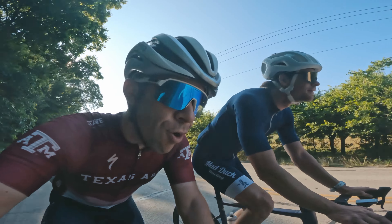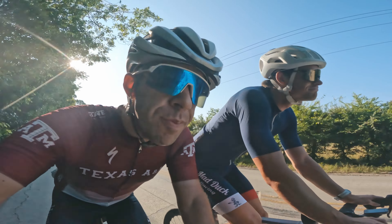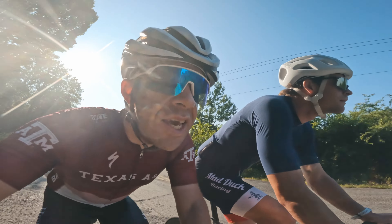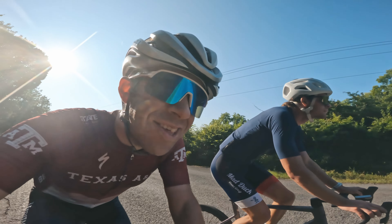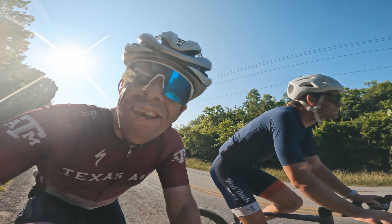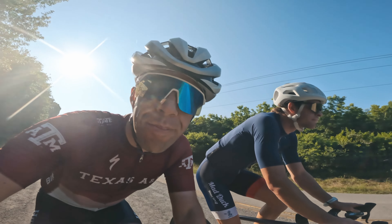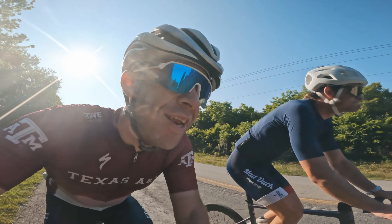If you've never waxed your chain before, it's definitely a little bit of a process. But in terms of drivetrain efficiency, in terms of cleanliness, man — second to none. You won't go back to oil-based lubes once you get into waxing your chain.